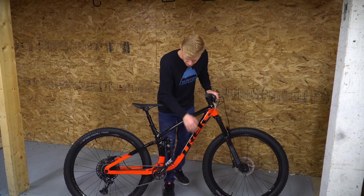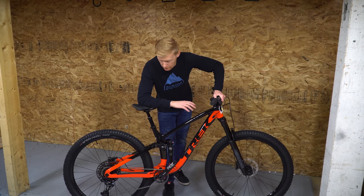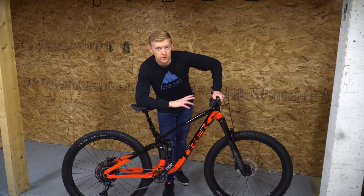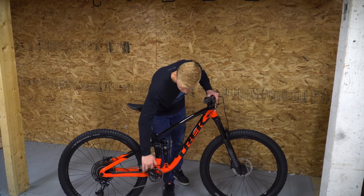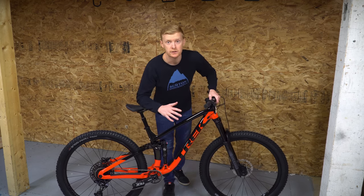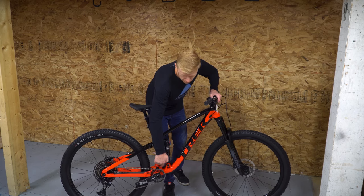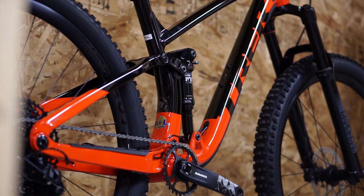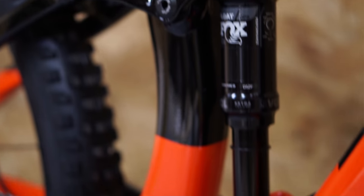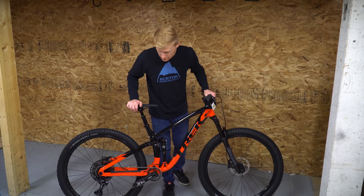They do not have any routing or mount points for the front derailleur this year — that's gone, removed last year or the year before. You cannot put a front derailleur on here. They've also gotten rid of what was the full floater shock. Essentially, they're saying the suspension coming out today doesn't need that additional linkage. They can cut out a bit of weight, and your shock is still going to perform really well. Technologies have improved since they brought out the full floater, and now they've gone back to a fixed point.